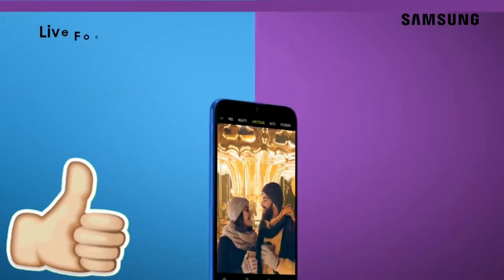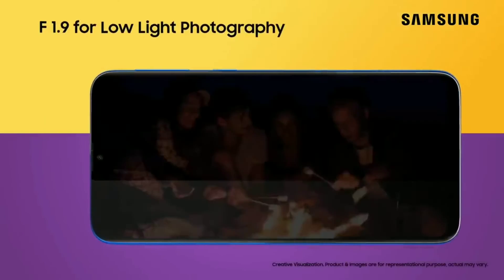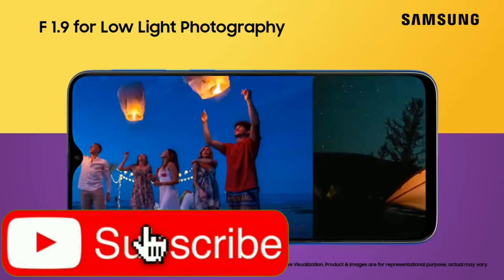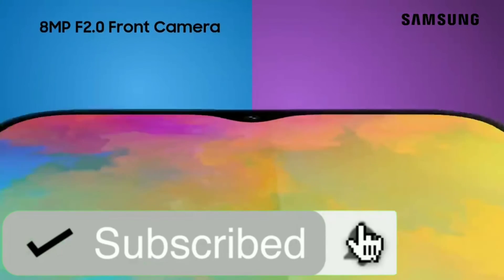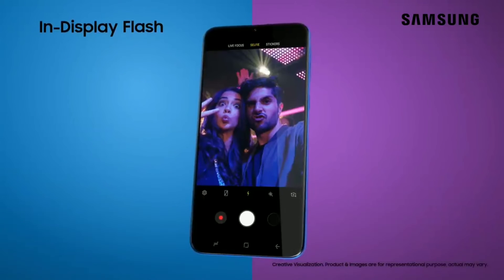If you enjoyed the video, please hit the like button and share the video. And if you would like to get more tech videos like this, please subscribe to my channel and hit the bell icon to get notified when I release another video. Thanks for watching guys, peace out.